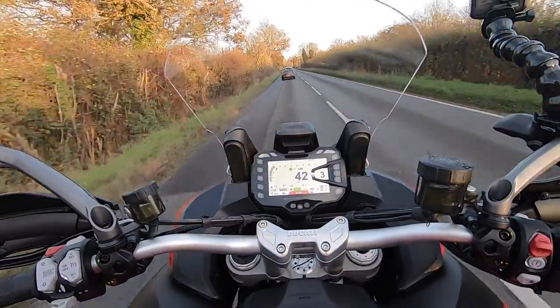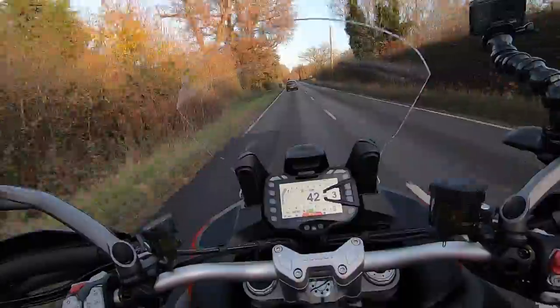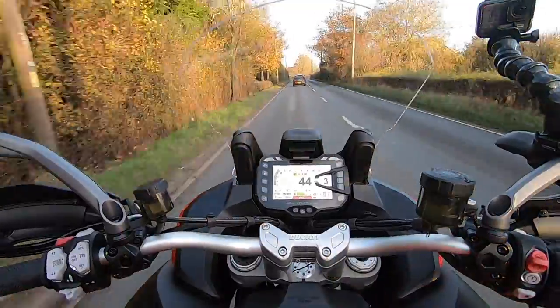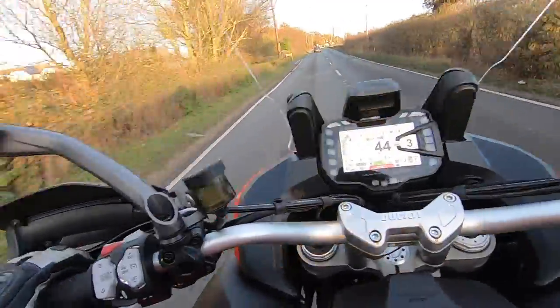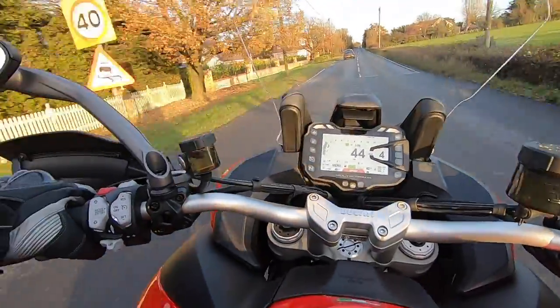On the 950, if you haven't seen my 950 video, I am on tiptoes on that bike. But this one, because of the thinner seat, you can actually get a lot more of your foot on the ground. They also do a lowering kit for this which reduces it by 40mm, which is loads.